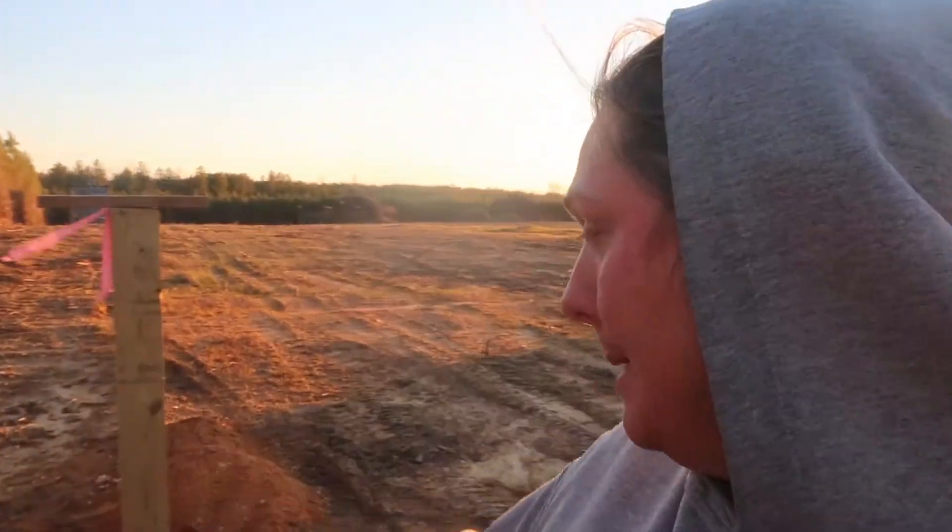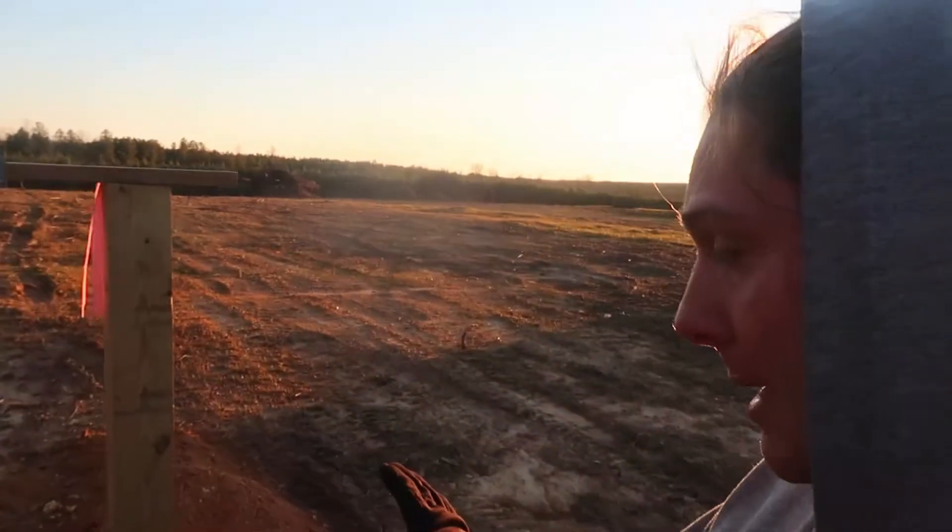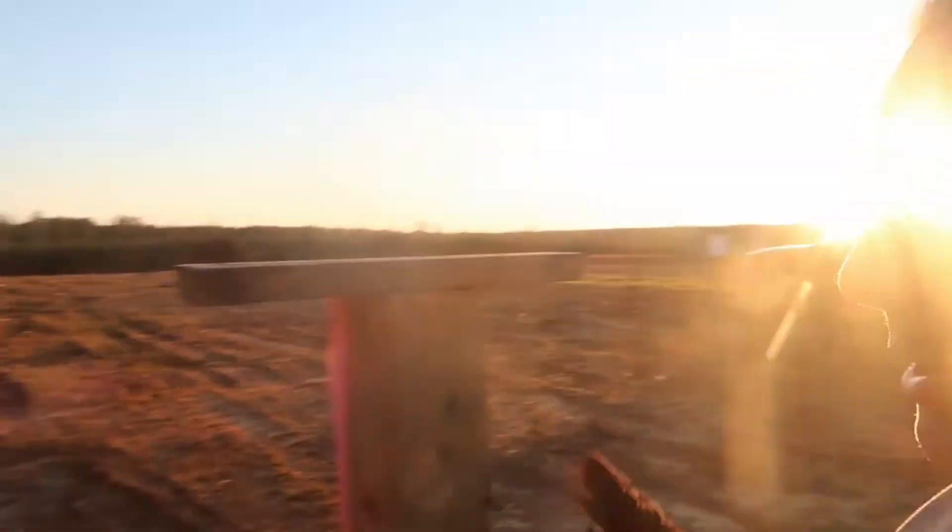What you'll see behind me is the very first fence post that we put in. It's a six by six post — we put it in concrete about three feet in the ground so that this could be our very first corner post.